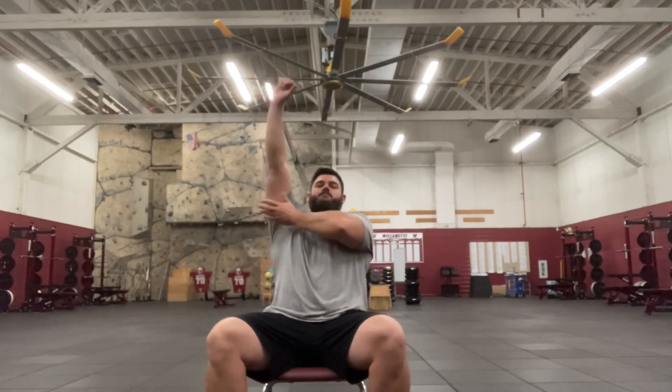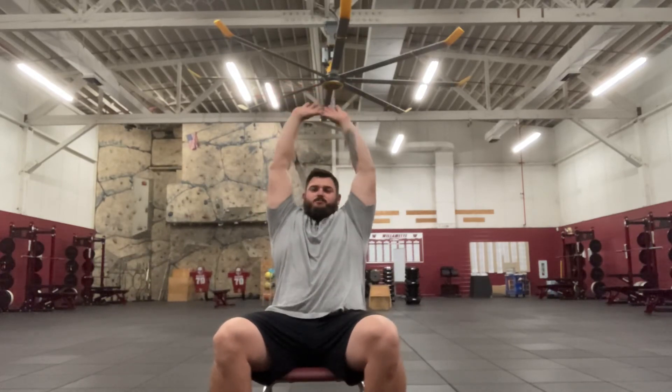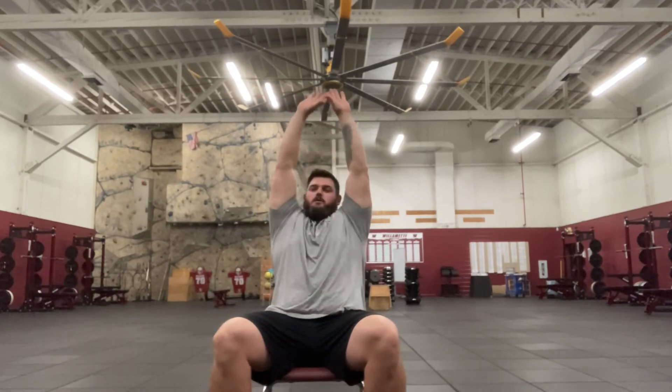Just like when we did our standing one-arm tricep extension, the upper part of my arm stays pretty stationary. I've bent the elbow and my lower part of my arm moves — just like this.